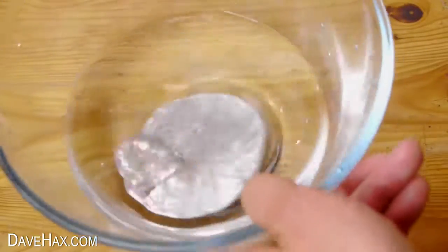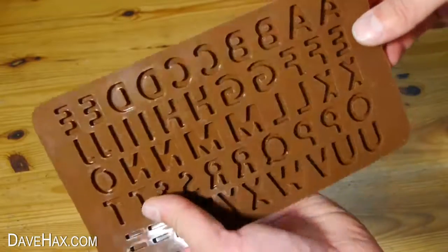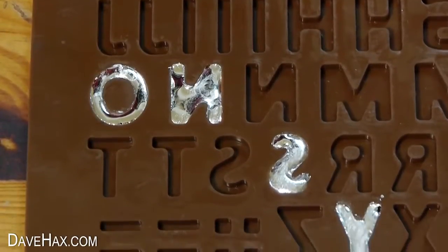To make the letters for the yes and no, I'm using this silicon mould and filling it up with the liquid gallium. Then leaving it to cool down so it solidifies.